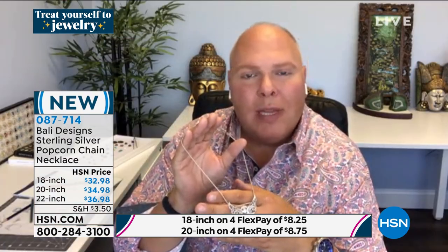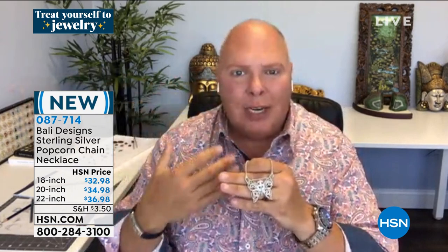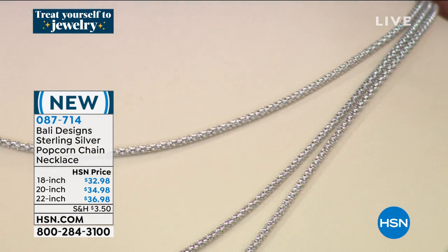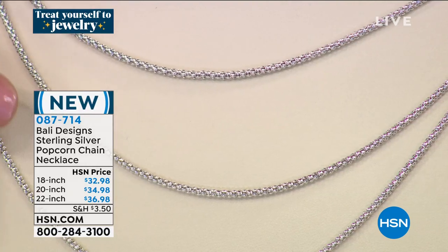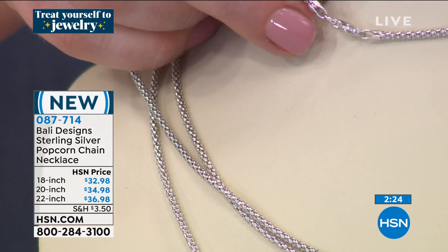I wanted to bring an affordable option for a chain. The pendant by the way has eight pieces of 18-karat gold on it. The popcorn chain slides right through the bales in the wings — smooth, comfortable, flexible, goes with any of your Bali designs pendants. It's an alternative to the tulangnaga or the Byzantine handmade chains that tend to be closer to or over $100. I went to Italy where they machine-make these and rhodium them beautifully.